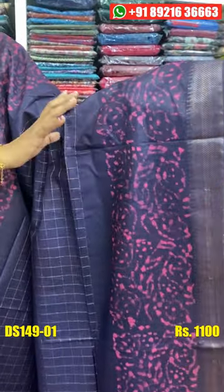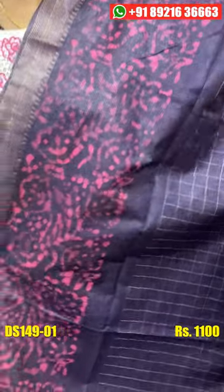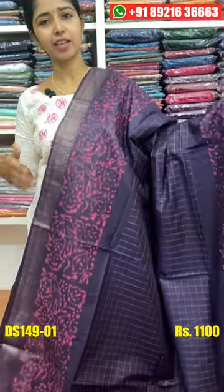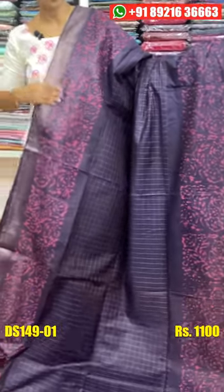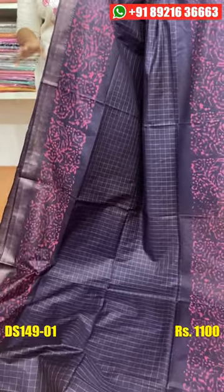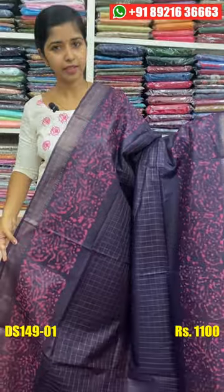This is a batik print. It is a pink shade. It has the same border and a good pattern. This is the first time we have this pattern — it is a great pattern. This one is a good shape and a comfortable material.